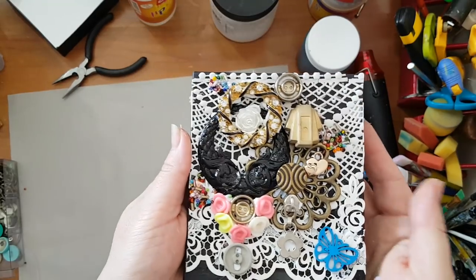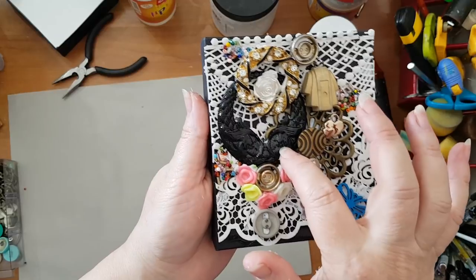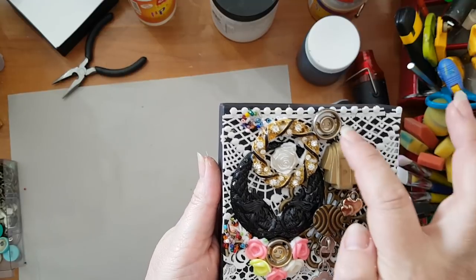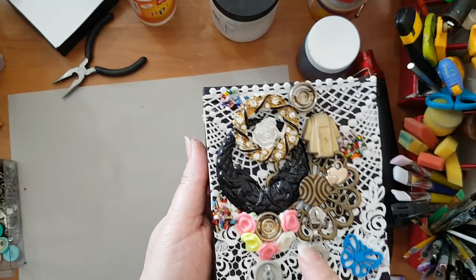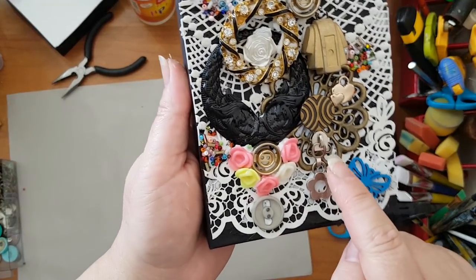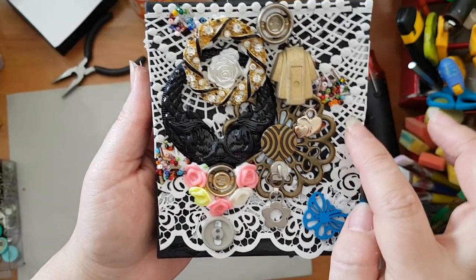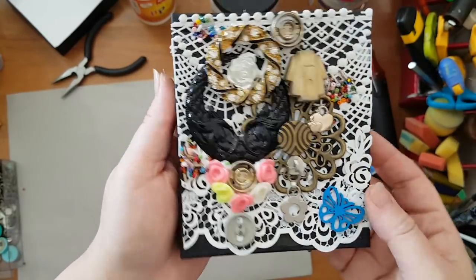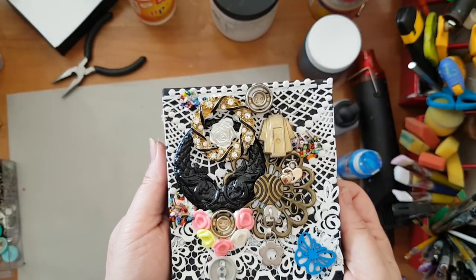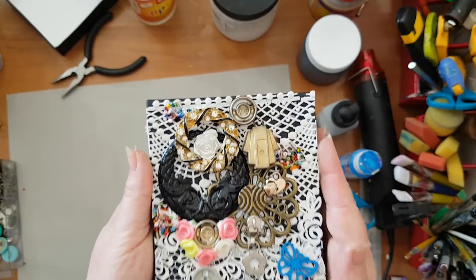I'm back. Here is my gluing down of the schmontes. I've got here a piece from an earring, here is the brooch, and these are just old buttons, some beads that were like roses, the end of a zipper, some seed beads, and just knick-knacks. Now I need all this to dry, and when it's dry I'm going to go all over it with white gesso and then I'll come back.